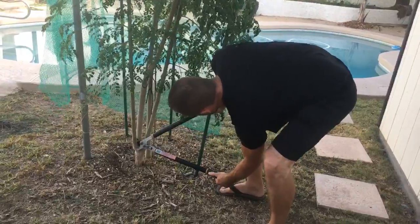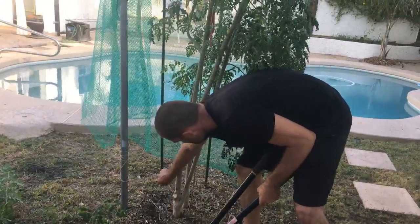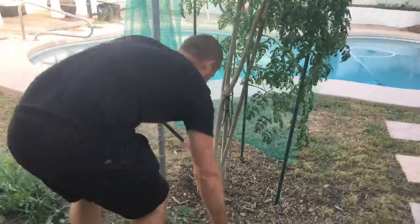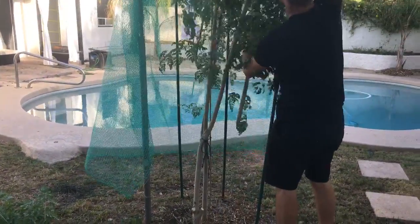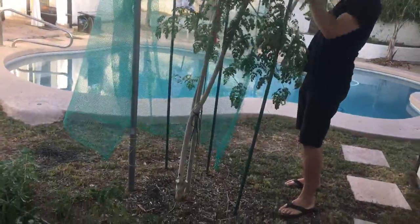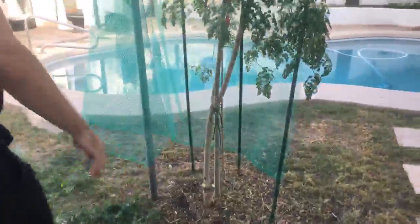It actually cuts really easily. There we go — there's one. Keep in mind, guys, this has only been six months. Look at this — one branch is almost taller than me. This is great.